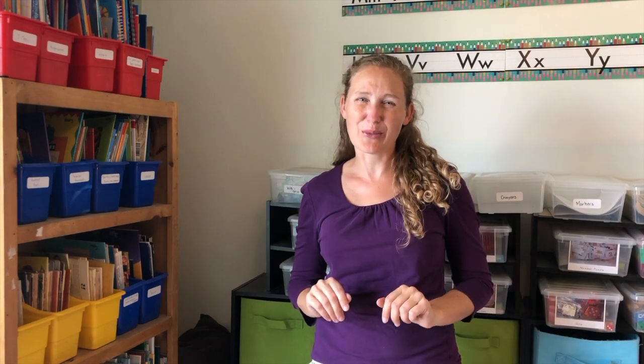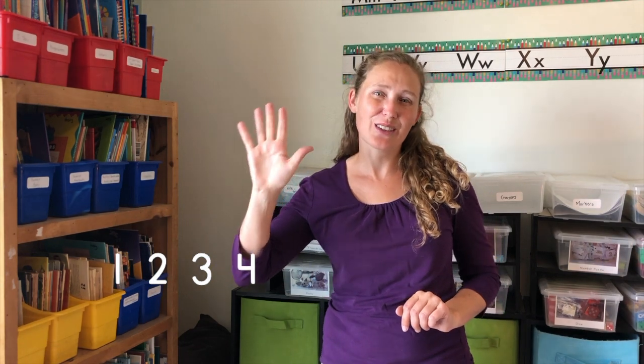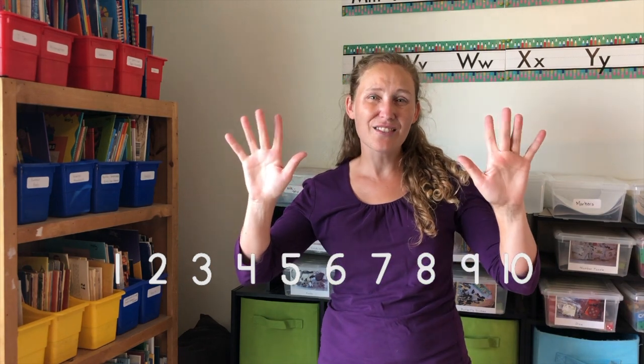Let's do it one more time. One little, two little, three little fingers, four little, five little, six little fingers, seven little, eight little, nine little fingers, ten fingers on my hands.